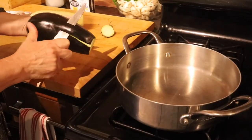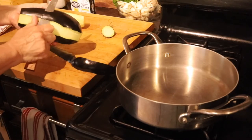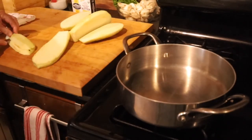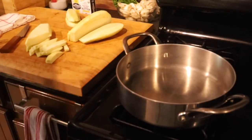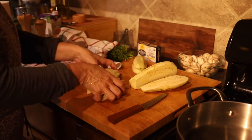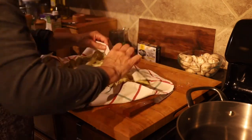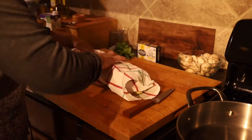We start by peeling off the skin of the eggplant, then we slice it and cut little sticks that we're going to put in the towel. I'm going to sprinkle with lots of salt so we can draw the water out from the eggplant. Take a look at this eggplant and you'll see how much it reduces after 35 minutes. We bundle them up in the towel and then put them aside.